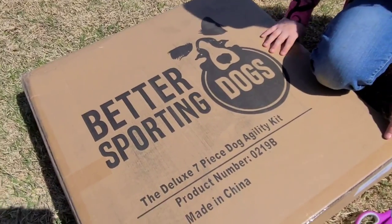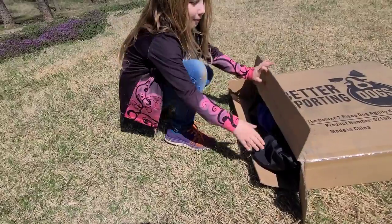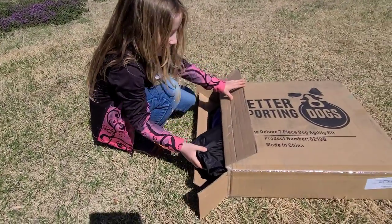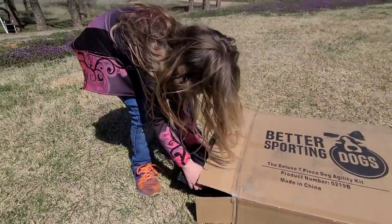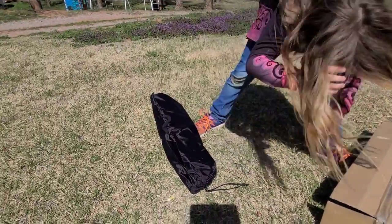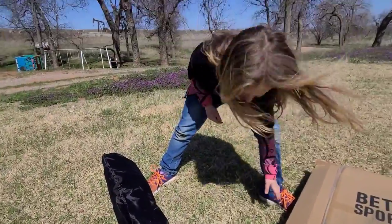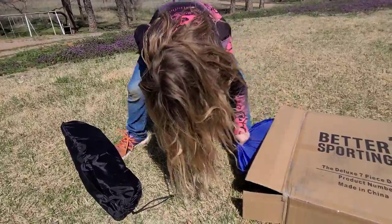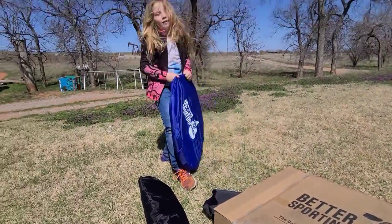So let's get to cutting into this box. Let's see what's all in here — I mean I know what's all in there, but you don't, do you? I think I know what these are though. The weave poles. It might be the jumps. I think I know what these are — it's kind of obvious.